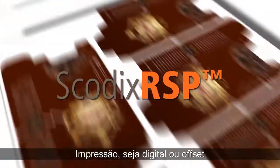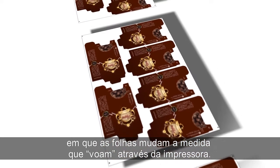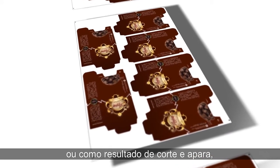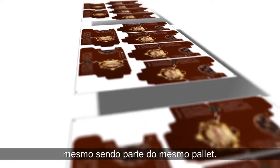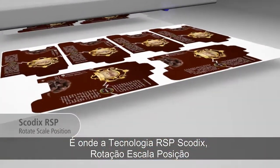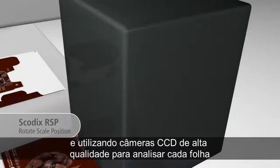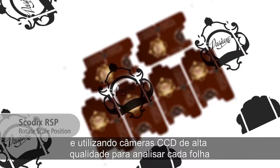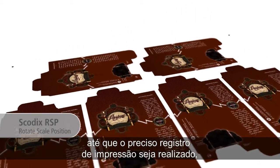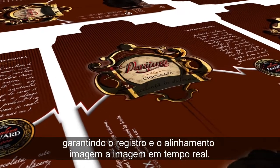Skodix RSP. Printing, whether digital or offset, is a dynamic process, and sheets change as they fly through the press — whether shrinking or expanding due to humidity, or distorted by lamination, or as a result of cutting and trimming. Each image can be slightly different, even if it's part of the same palette. This is where Skodix RSP — Rotate Scale Position technology — saves the day. By printing the sheet with two accurately placed marks and using high-quality CCD cameras to analyze each sheet, the Skodix separation is automatically scaled on the X and Y axes, shifted and rotated until perfect quality and precise print registration is accomplished, guaranteeing image-to-image registration and alignment in real-time.